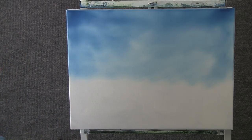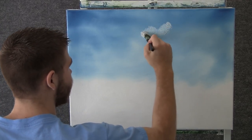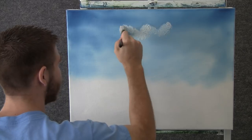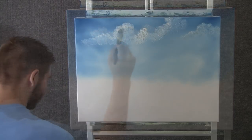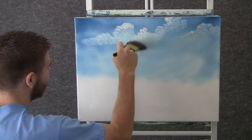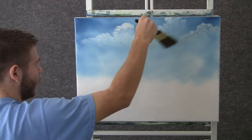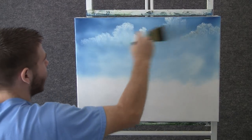Now with the 1 inch brush and some white, we can come up here to the sky and just tap in some little clouds. Just tapping with the brush, kind of just let them work around like that. Now with the 2 inch brush, we can come in here and just blend out the bottom of the clouds with tiny little circles. Then we can lift the cloud and fluff it a little, and then blend it all back down.